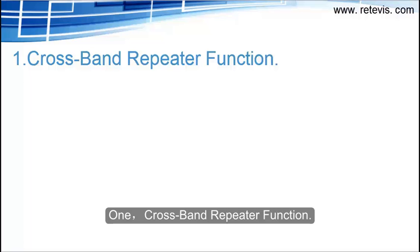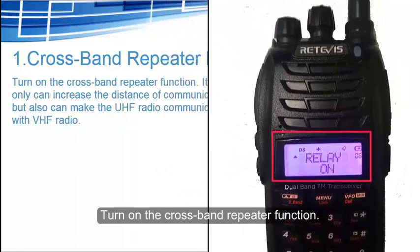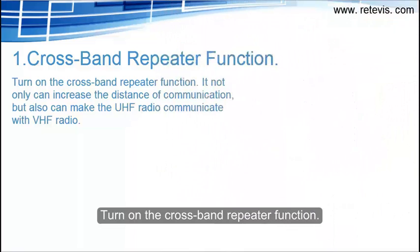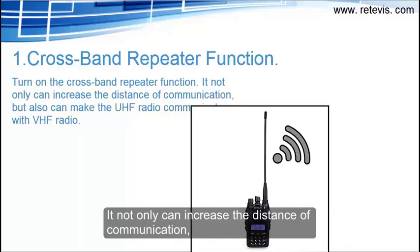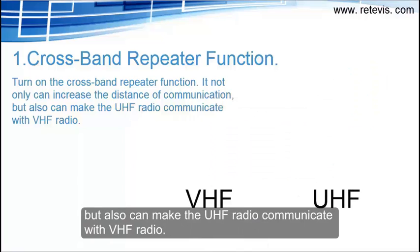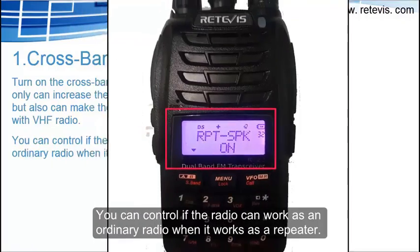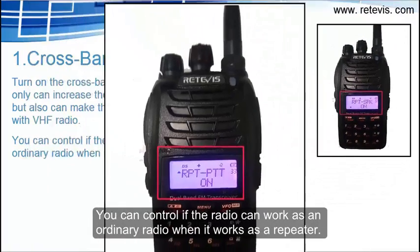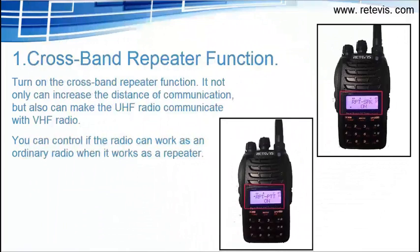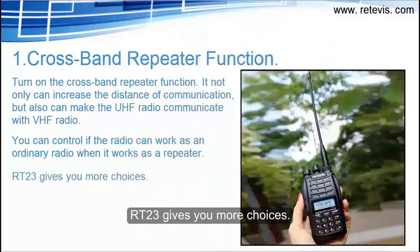Feature 1: Cross-band repeater function. Turn on the cross-band repeater function and it not only can increase the distance of communication, but also can make a UHF radio communicate with a VHF radio. You can control whether the radio works as an ordinary radio when it also works as a repeater. RT-23 gives you more choices.